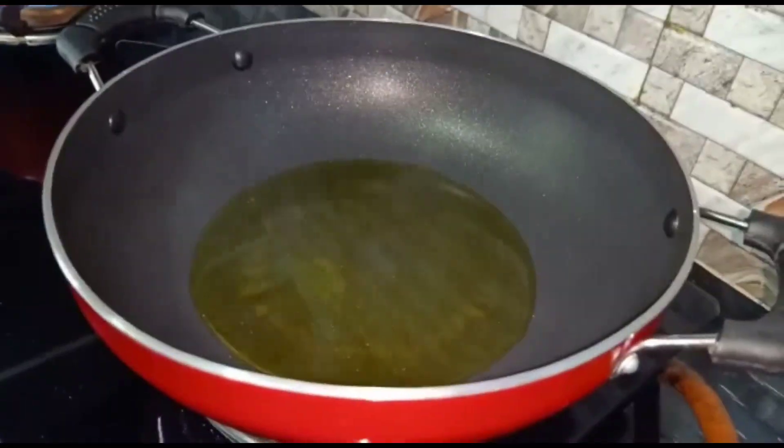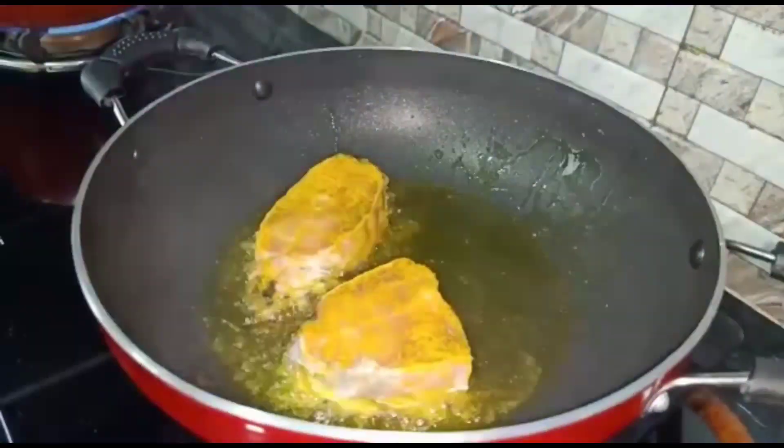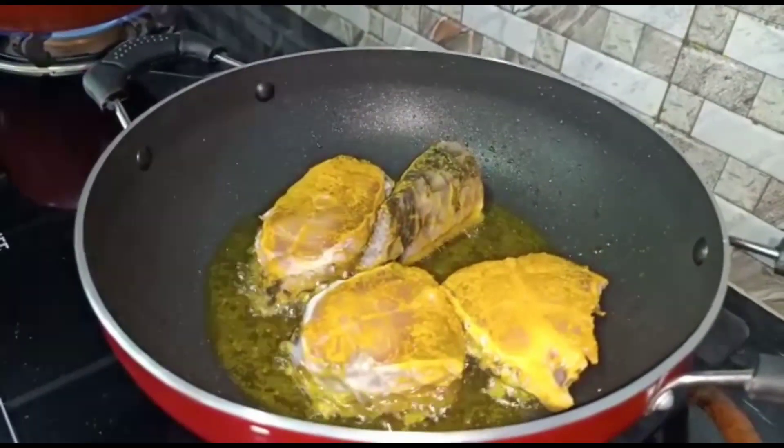I am going to fry it in a little bit, and I am going to make a lot of the base.